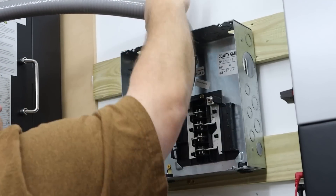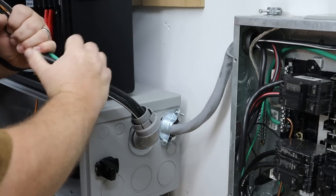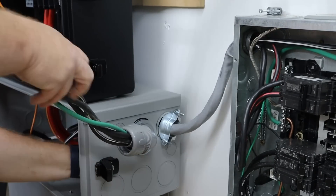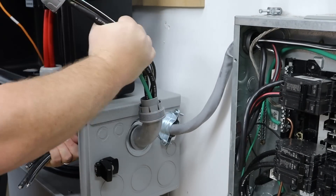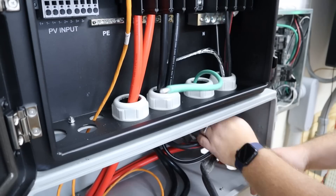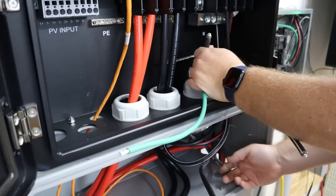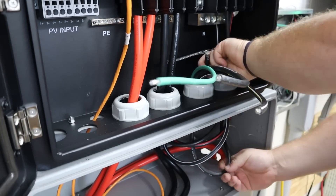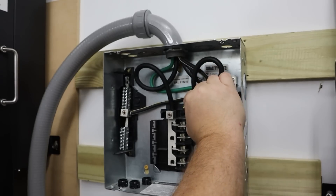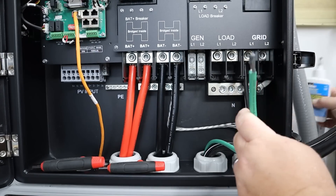Let's talk about the battery. This is the EG4 PowerPro wall mounted all-weather battery, and as the name implies this can be mounted indoors or outdoors. This battery is IP65 rated, is a 280 amp hour capacity, and has a lifespan of up to 15 years or 8,000 cycles before you hit that 80% threshold. The battery has a built-in intelligent BMS with battery voltage, current, temperature, and health management to reduce electrical risks and overheating. This battery also has built-in heating for cold environment operation — that is not found in every battery but it is in this one and that is awesome.